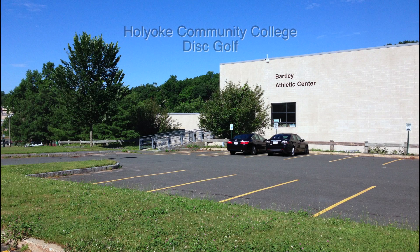Welcome to the Holyoke Community College Disc Golf Course in Holyoke, Massachusetts. This is part one. We're going to look at the front nine, and this is the redesign that was completed in 2012.